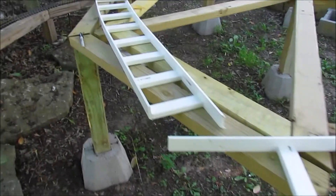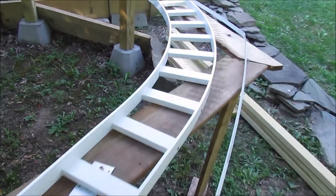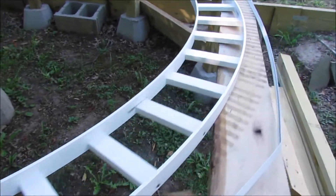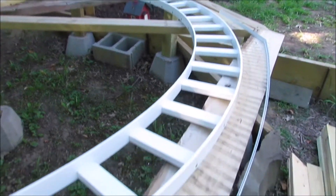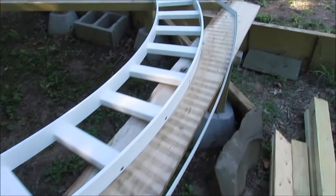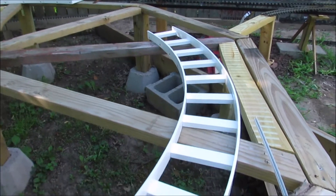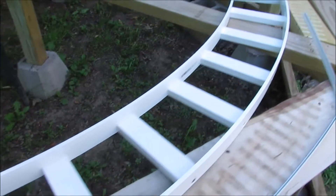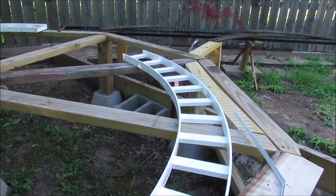P.S. I forgot to mention this — the curves of the ladder. I made a video, a couple of videos ago, about the math needed to figure out how to bend these curves. And it worked beautifully. I bent these to 8 foot diameter to fit the track without using the track as a template.